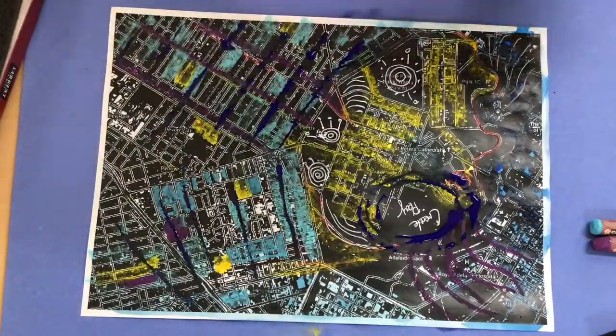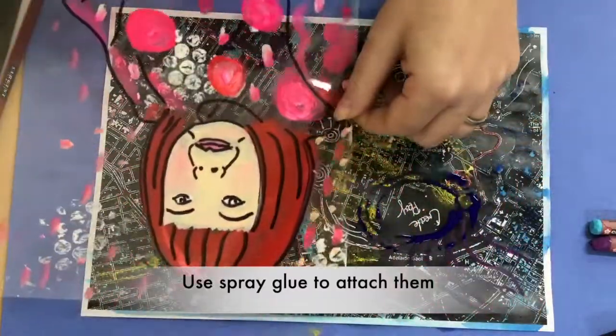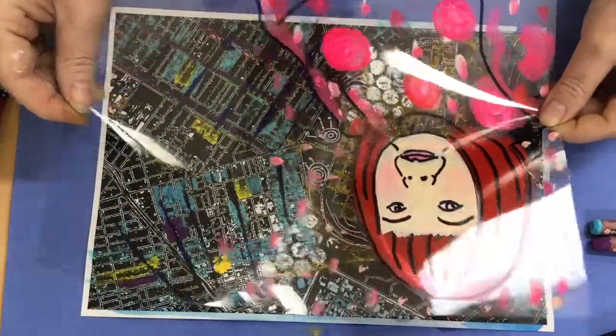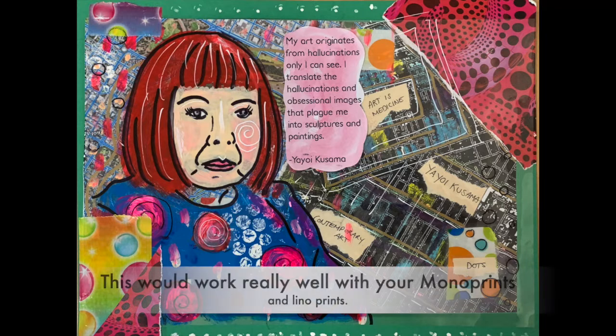I'm just going to hold this on top of the map — I could cut her out and place her here, or have her going this way, which I quite like. So we're going to merge the two together. Here is a finished sample: it has the reverse painting, duct tape, printed images of her artworks, a printed quote of hers, and words I wrote about her on spare book pages. I've used markers, pens, paints, and pastels. This piece is all about layers — layers underneath the acetate and layers on top.